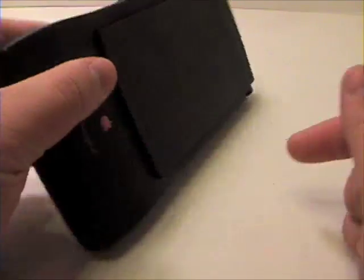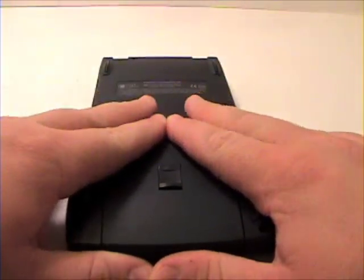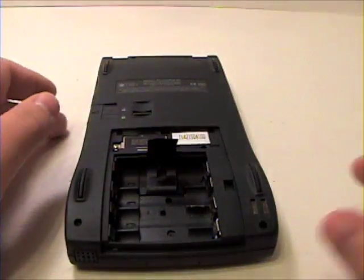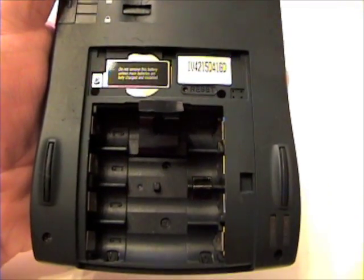To begin, flip your unit over and remove the battery cover. Then grab your Phillips head screwdriver and remove the Phillips head screws inside the battery bay.